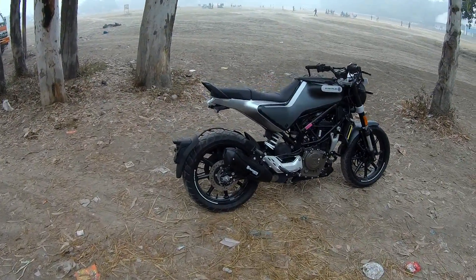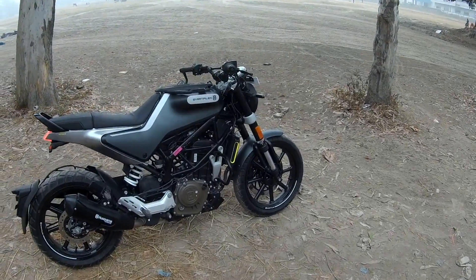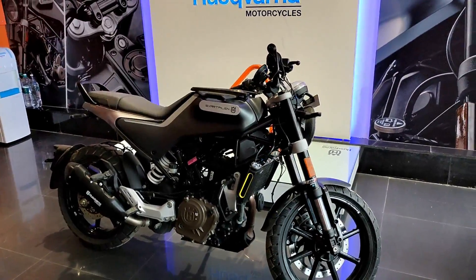We will test how its performance is. The fuel tank is a 9.5L fuel tank and the highway rides are a little bit better.